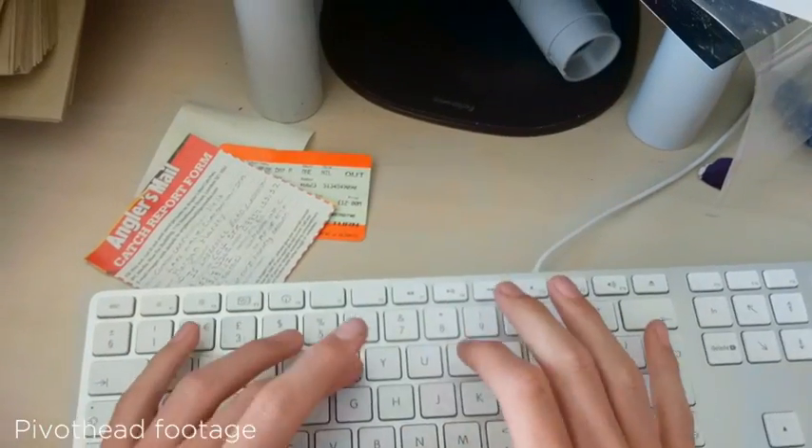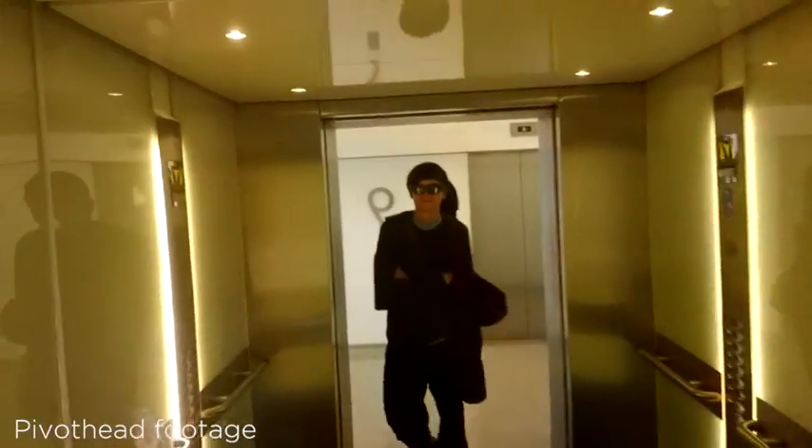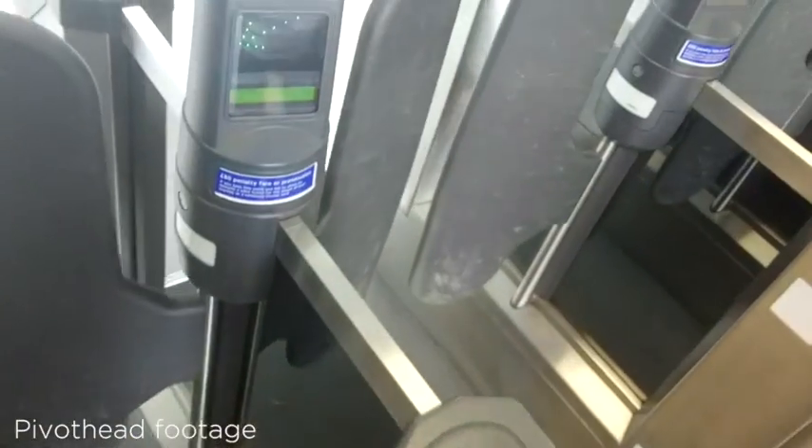Here are some clips I got with these glasses set at 1080p at 30fps. As you can see, the quality is quite reasonable. It doesn't touch what you could get with a camcorder or a DSLR, but after all they are just glasses.